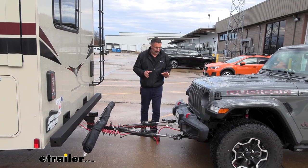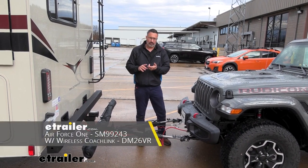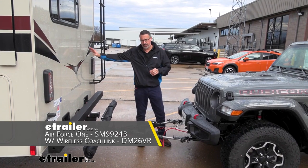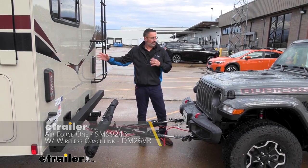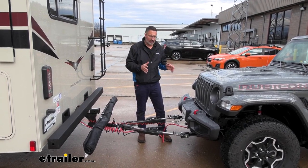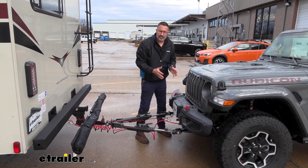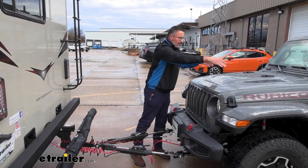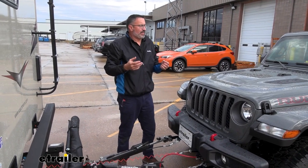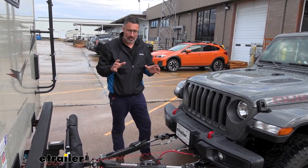Final thoughts on the Demco: if your rig has air brakes, Demco makes what they call the Air Force One — that's the supplemental braking system you'll want. Ours has hydraulic brakes, so no big deal. The Stay-and-Play Duo is my favorite for these Gladiators. We were able to do a trick mounting under the bumper. Everything is nice and contained, easy to run the wires through the engine compartment and into the cab. Want to see how we did it? Stick around.